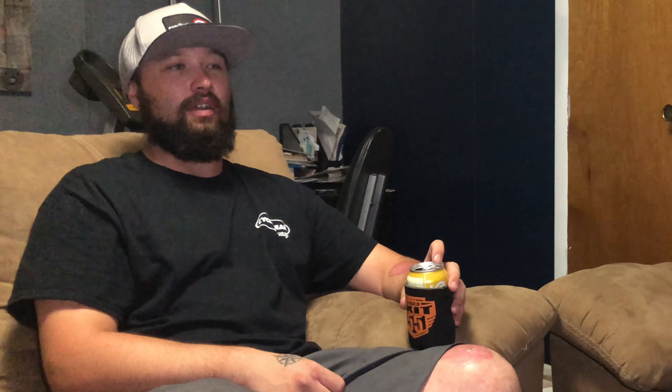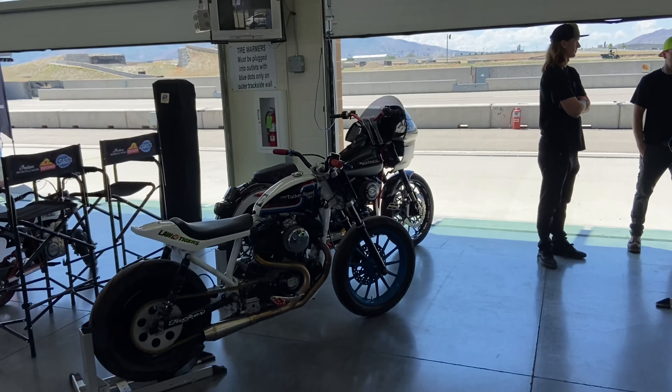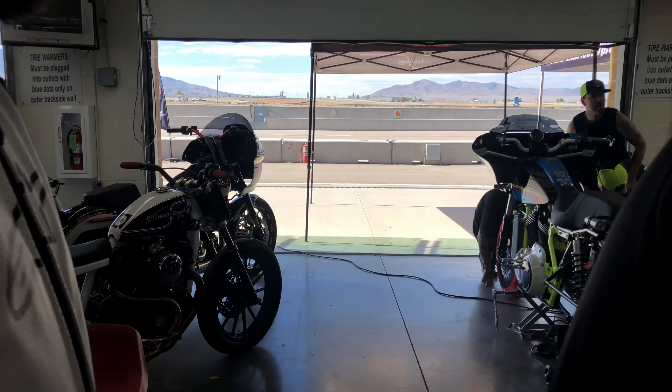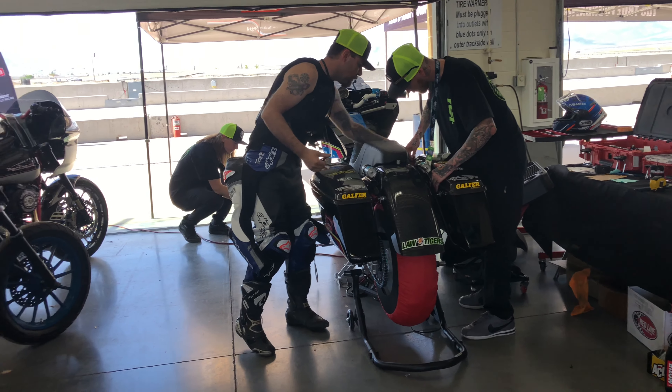Tucker Speed is our title sponsor along with Lowbrow. Tony really stepped up for us — went out of his way, got us this badass garage and let us pit with him. He was one of the Grand Prix garages, so you're right on the start line. Being with the whole Tucker team was great. I like seeing their team work and it was cool to come together as one. Tony is a well-known bike builder and I look up to him in a lot of ways.